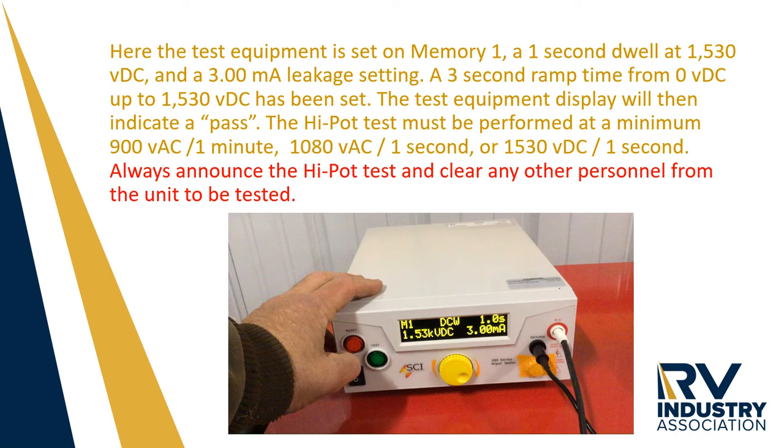The high pot test must be performed at a minimum of 900 volts AC for one minute, 1080 volts AC for one second, or 1530 volts DC for one second. Always announce the high pot test and clear any other personnel from the unit to be tested.